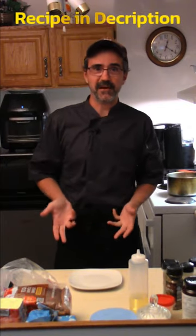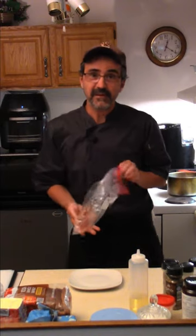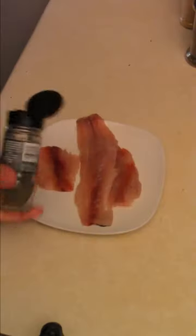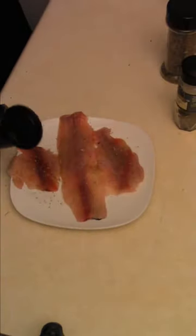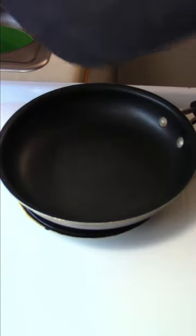I hear they taste pretty good and they are edible, so I'm curious to try. I'm not doing anything too fancy — just gonna pan fry them with dill, Italian seasoning, Montreal steak spice, garlic powder, onion powder, a pinch of salt, and fresh cracked pepper on medium heat.